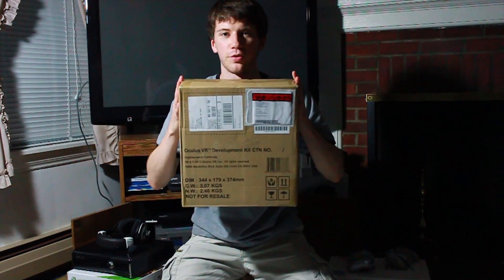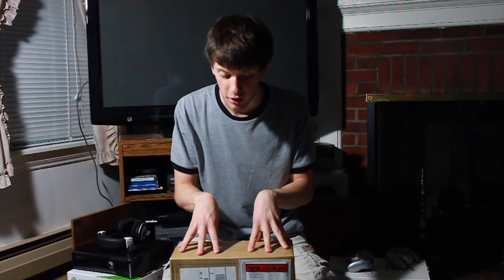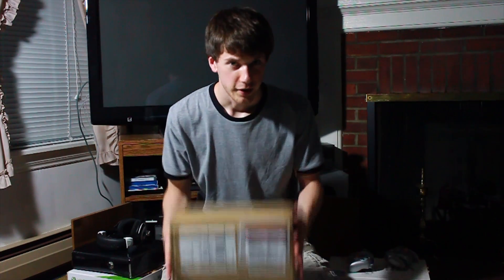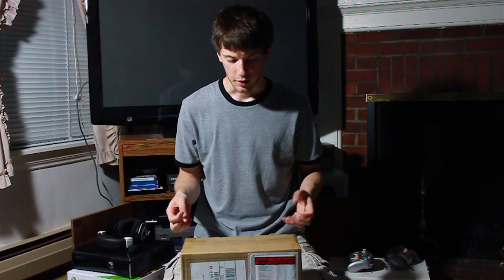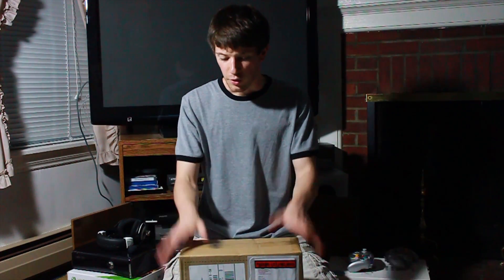Hey everybody, I'm Steve with my first unboxing video, and what better way to start out than with the Oculus Rift. I just got this today — I was order 21,266, so it did take a really long time. There are plenty of other unboxing videos, but this is a product I've been really excited about. I've been reading articles and watching demo videos, and I couldn't wait. I wanted to join the developer community and provide information for you guys. So let's get started.